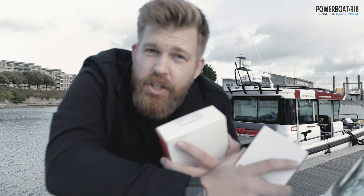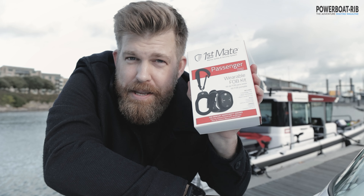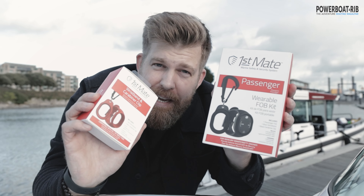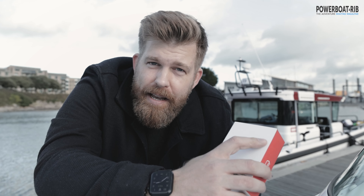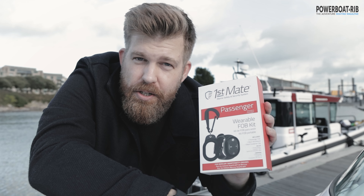You have two options: the red version and the black version of the First Mate. The difference is that one is for the skipper and driver — the helmsman — and then you have the passenger version, which all of your family can wear as well, giving an extra level of protection.